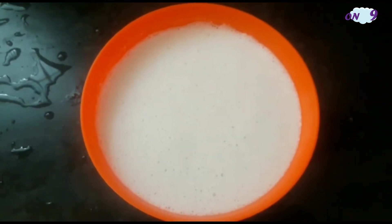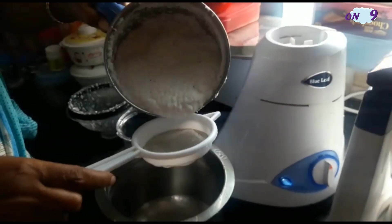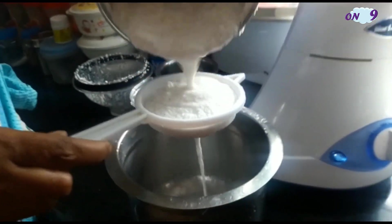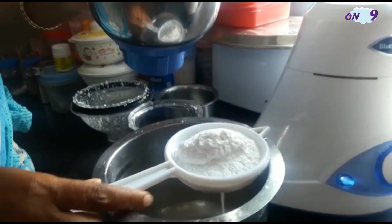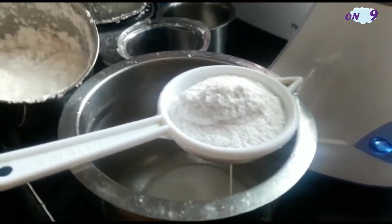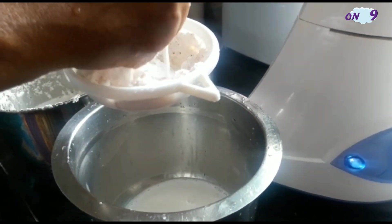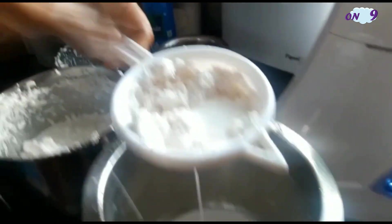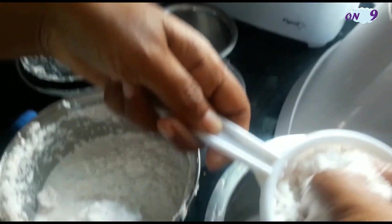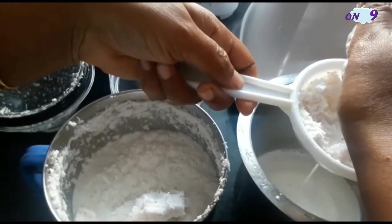Now get some coconut and grind it in a mixi jar with some water. Filter the coconut water — this is called coconut milk. Squeeze it out and remove the water alone from the coconut. You can repeat this process about three times.